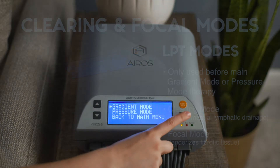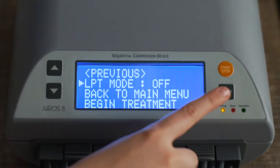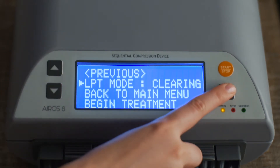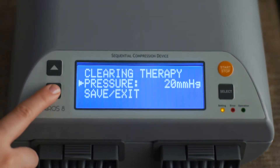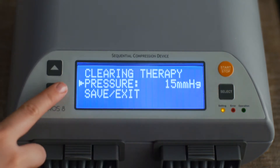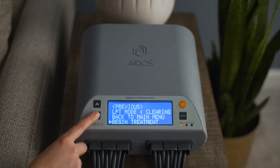To operate the device with clearing mode, from the gradient mode setup screen, scroll down to LPT mode and press the select button. The mode will start blinking. Scroll to clearing and press the select button. To set the pressure, scroll to pressure and press the select button. Pressure can be set at 15 or 20 millimeters of mercury. Press the select button to confirm your selection.